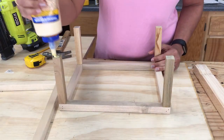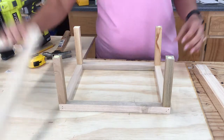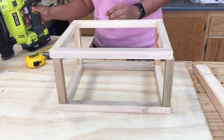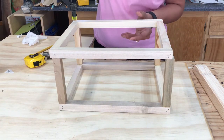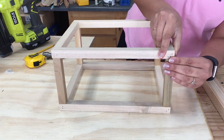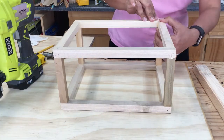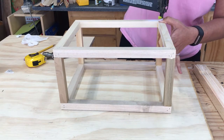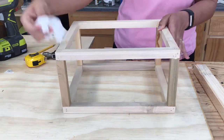Once all four dowels are attached, you can attach the other large frame using wood glue and finish nails. And that is our frame.